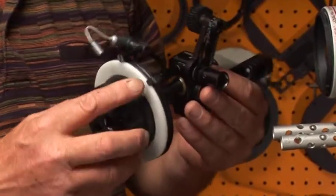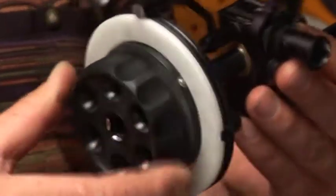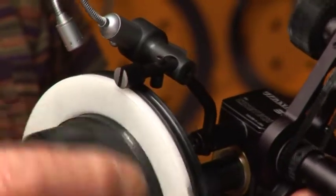Another unique feature is our clip stop. You can set the final focus stop so you do not go past infinity, and all your focus marks will return.